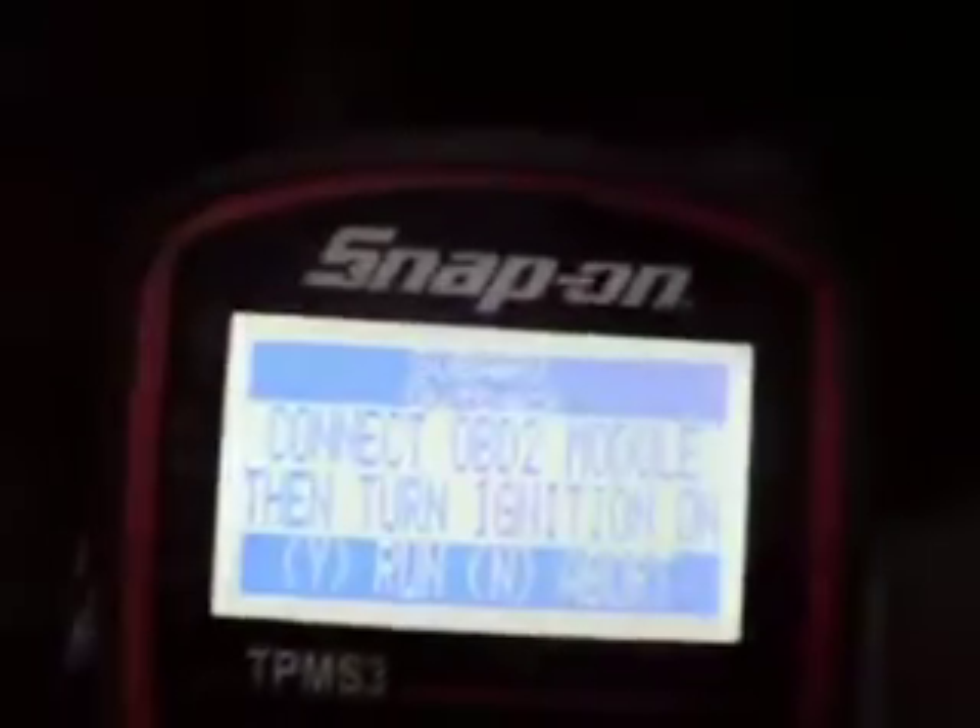Then we take our OBD port and plug it into the bottom right down there, and it says 'OBD Module Connected.' Then it asks if we want to re-learn or abort, and we want to re-learn, so we press yes. It says 'Connect OBD Module, turn ignition on,' so we turn the ignition on.